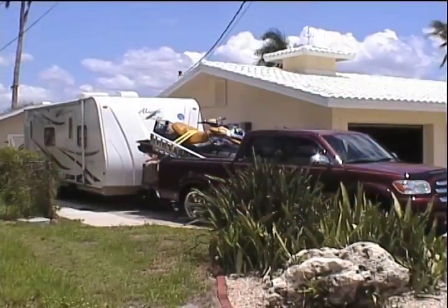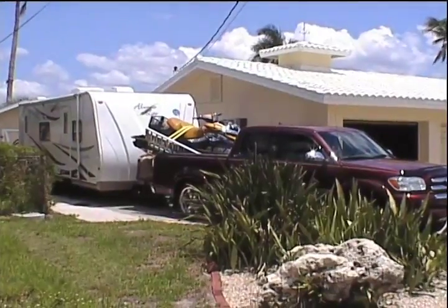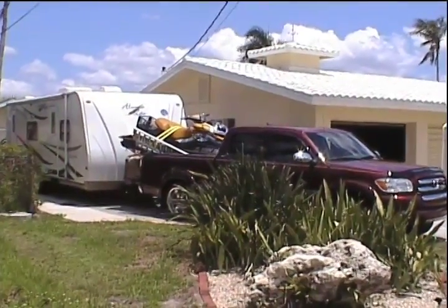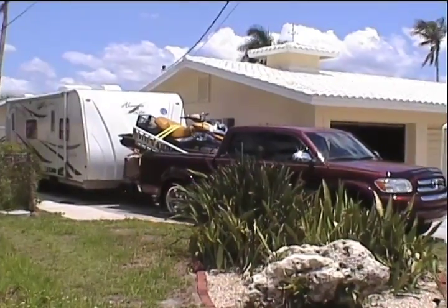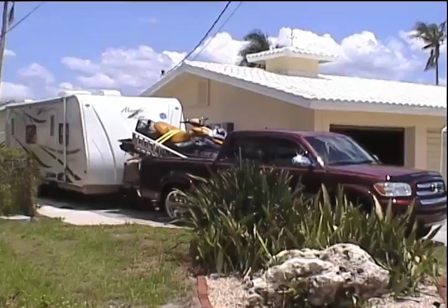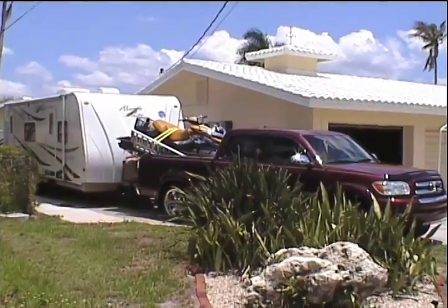The ultimate Sea-Doo fan should never leave the Sea-Doo behind when pulling a travel trailer, so put the Sea-Doo in the pickup bed and hook up the trailer behind. I built a dolly to load and unload the Sea-Doo into the bed of the truck, pulled by a winch.